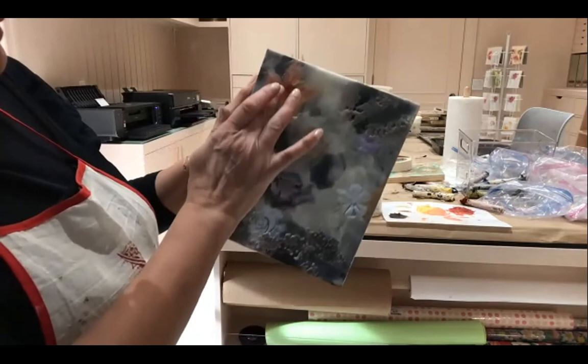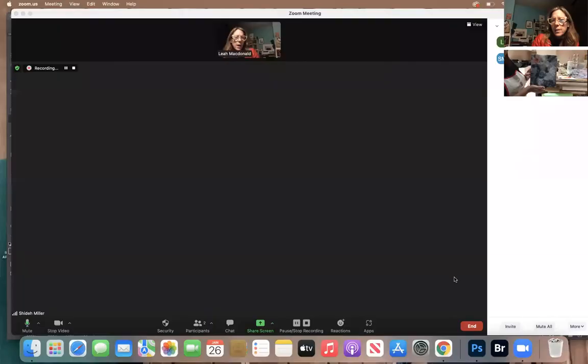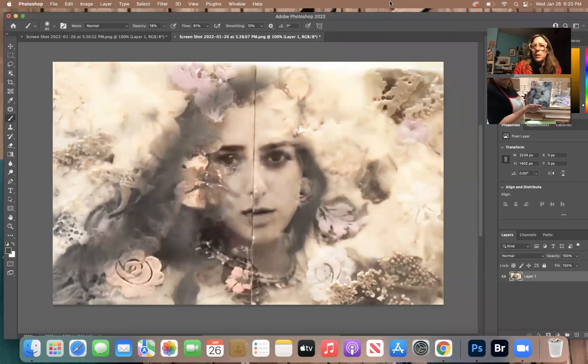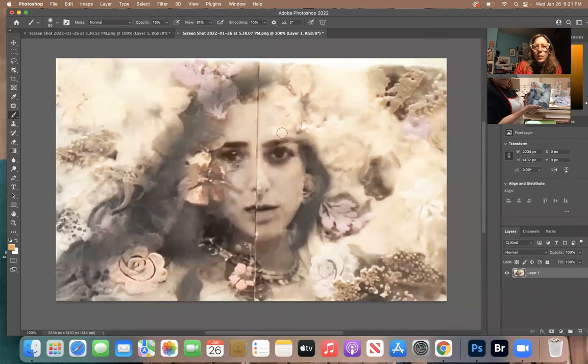If I was going to add more peach, I would add it along the edge a little bit more. I see a flower — I think you could put a little peach around the outside of this white flower. There's one right there, and it will just make the white flower pop forward more. See what I mean? And then you have this one up here.